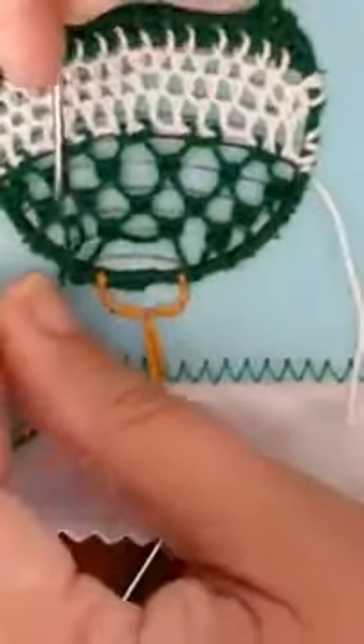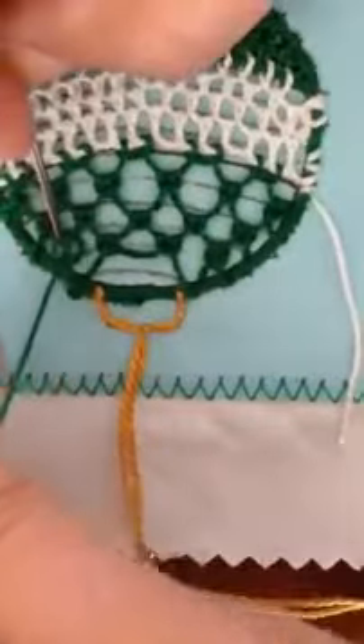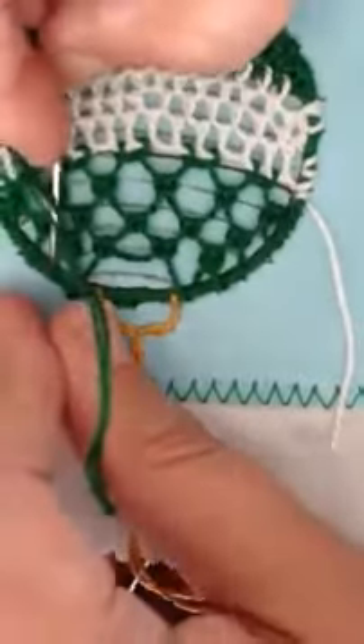I'm going to make the first half of my double brussels and then the second half of my double brussels. This is slightly different than our normal stitch, and then anchor that out.